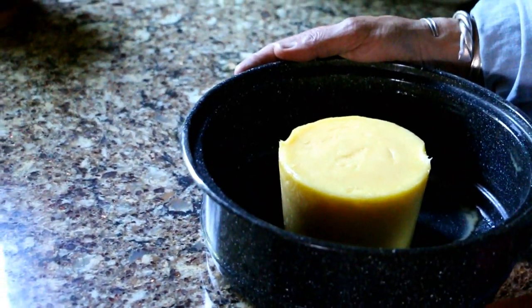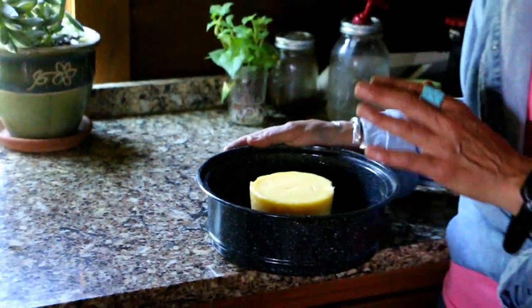I'm Stacey with Off Grid with Doug and Stacey, and today we are going to be making ghee, which is a clarified butter, but I'm going to cook it a little bit longer to give it more of a nutty flavor. This is really what we could call the original health food. It's a wonderful fat because it has a very high smoke point of 450 degrees, and unlike butter it won't burn. Ghee is a great alternative, and for people who are lactose intolerant or have milk sensitivities, this is a great alternative.